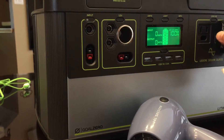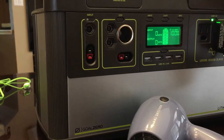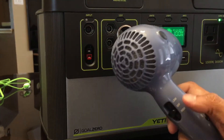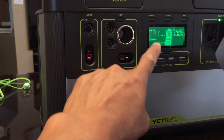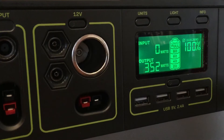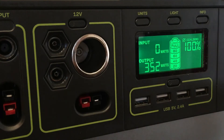I want to show you what type of wattage you get out of this, so I'm plugging it in and turning it on. I'm sitting at a hundred percent. It's only got two settings — a low and a high — so on low we're going to see how many watts I pull out.